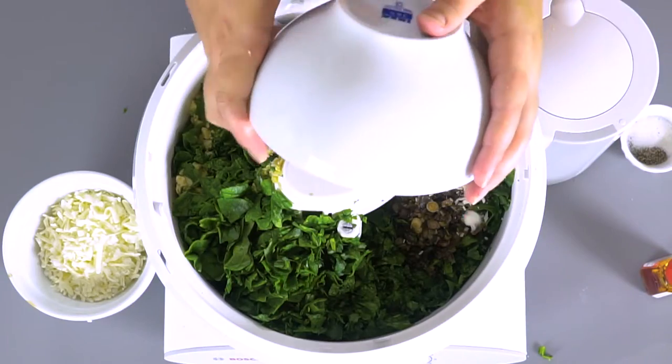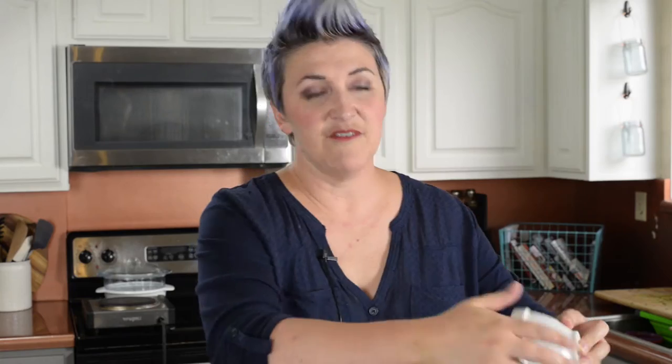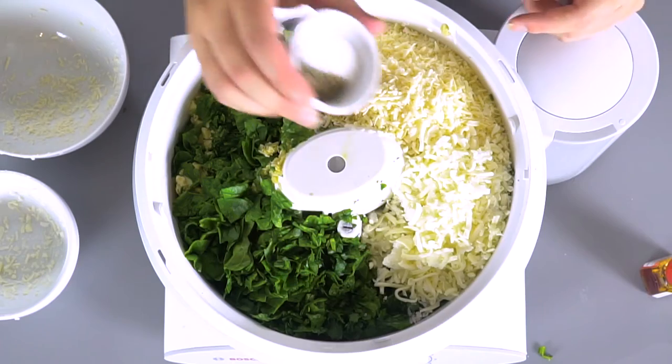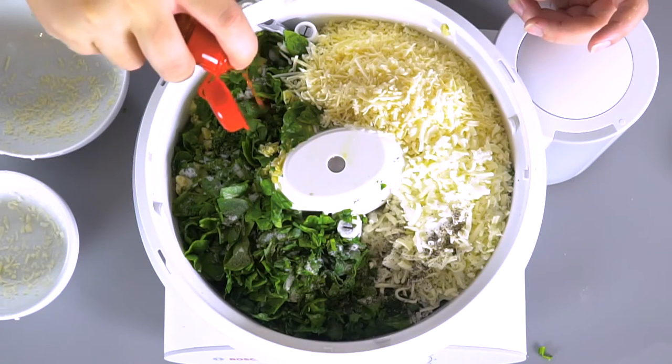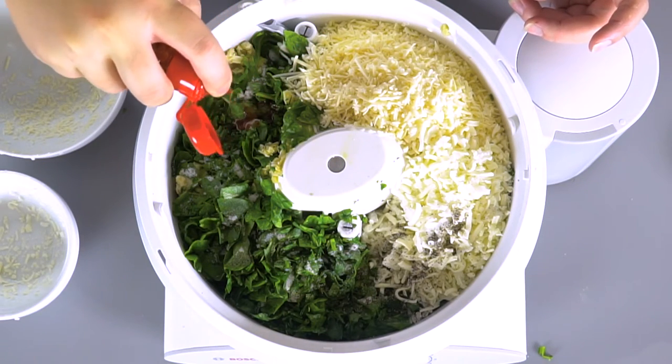Now we add the cheeses — parmesan cheese. And then you want to add a little bit more cheese. You can go with any cheese you want: Monterey Jack, a mozzarella, a sharp cheddar. I like a smoked cheddar for that smoky effect, but just pick a favorite cheese. And of course some salt and pepper. And then you can do some Tabasco sauce, or personally I like these chili oils — I do about half a teaspoon of that. We're going to mix it all together.